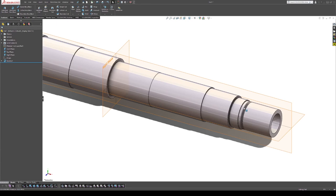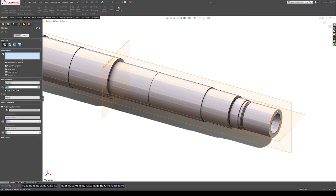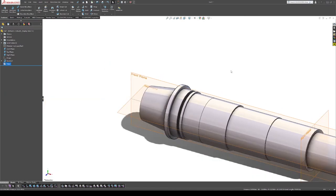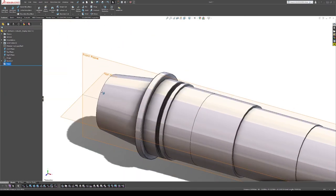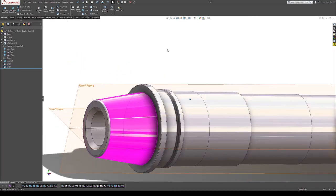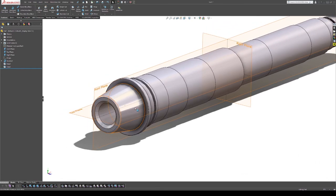I'll look over this to see if anything looks off. I want to add very minor fillets here, here, and here because those parts on the model are slightly rounded, and here at the end of the taper there's a good-sized fillet rounding it off. That gives us our base model.